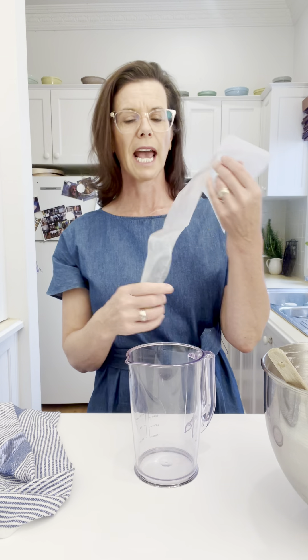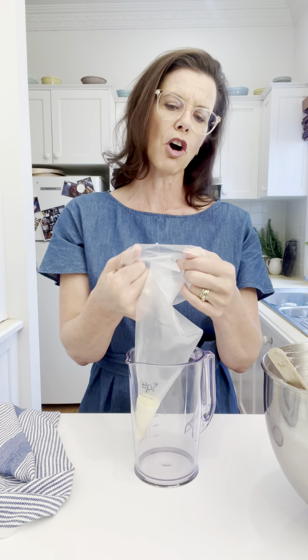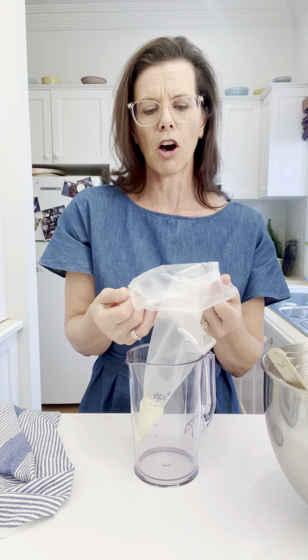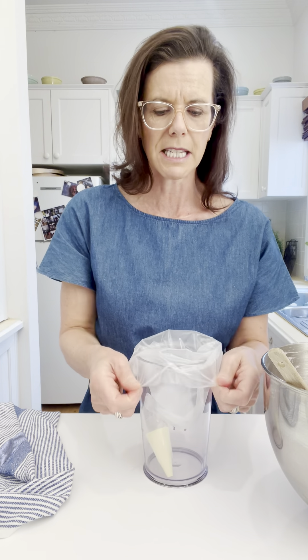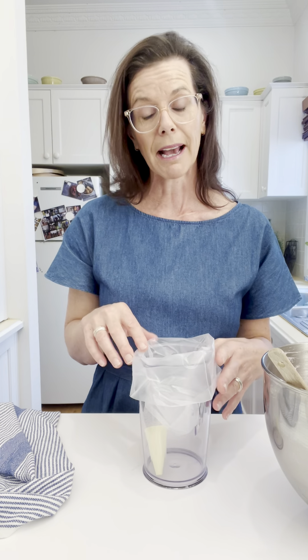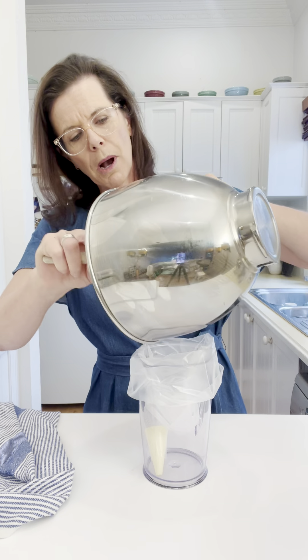What you do is take your piping bag already fitted with your piping tip, place it into the jug, and then fold the top — about a quarter of the piping bag — over and press the piping bag into the jug so that fold can sit on the lip of the jug, which holds the piping bag upright and in place.